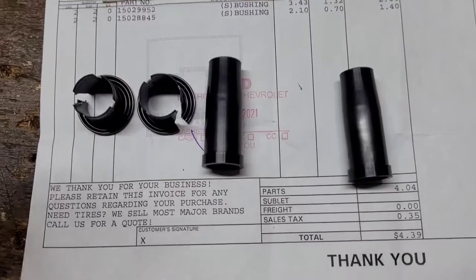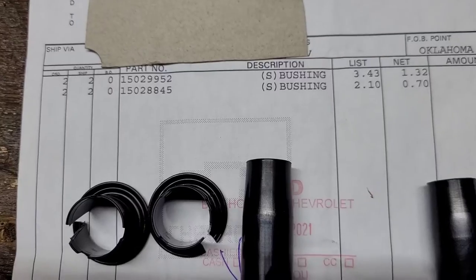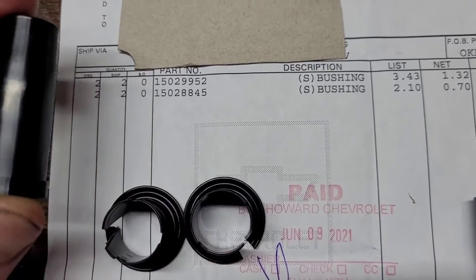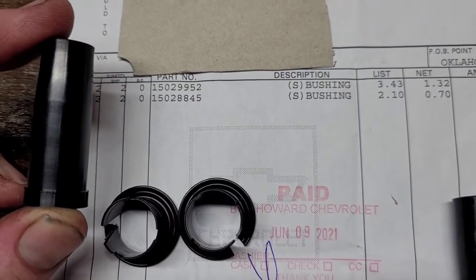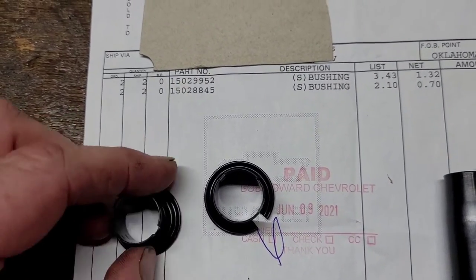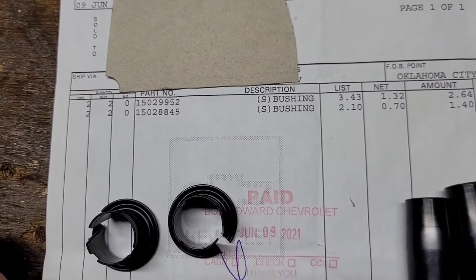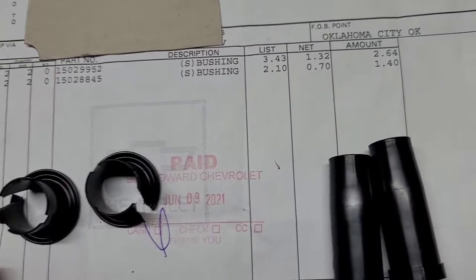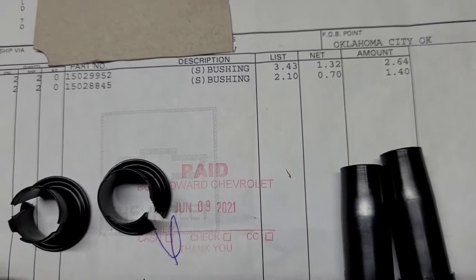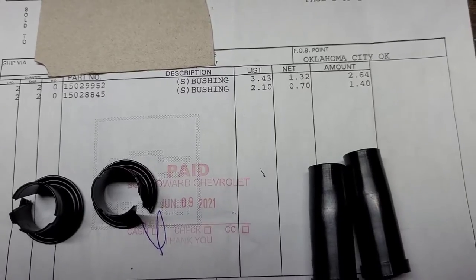Just in case you want to know the part numbers for these bushings — these are straight from GM. These two longer ones, that's part number 15029952. And the smaller, the little end bushings, the part number is 15028845. You would have to get two of each. As you can see, they're pretty cheap.